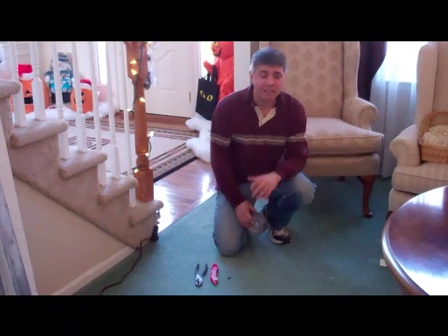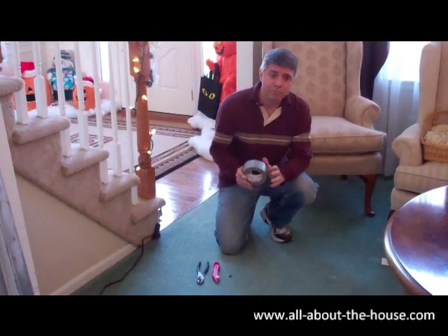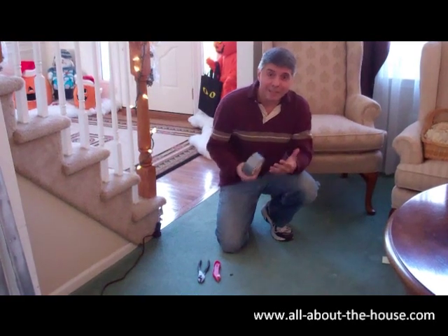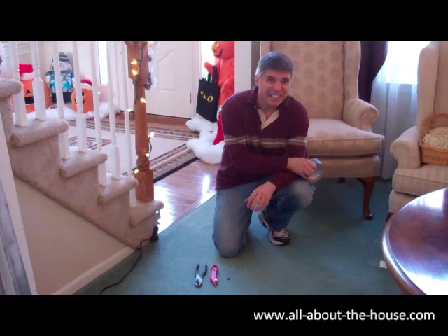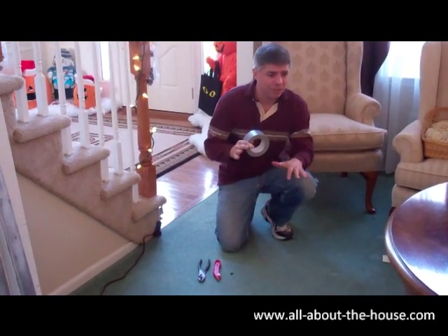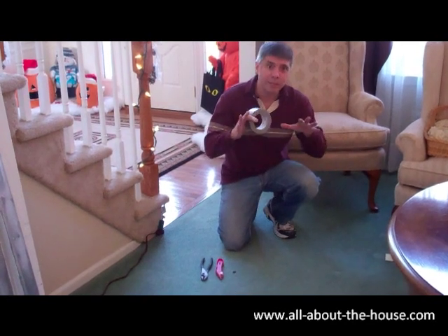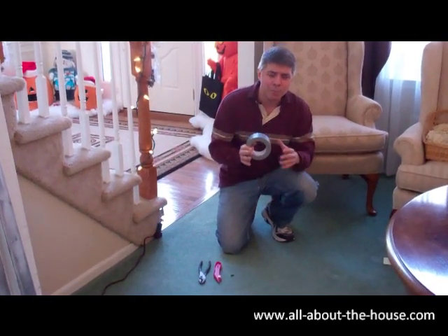Hi, this is Mark from AllAboutTheHouse.com and I'm going to remove some carpet today. The reason I titled this video 'Carpet Removal Made Easy' is because taking carpet out, even though it's not terribly complicated, it can be filthy and it can be really cumbersome. I'm going to remove the carpet in this room and in the room behind you, and show you how to do it piece by piece.